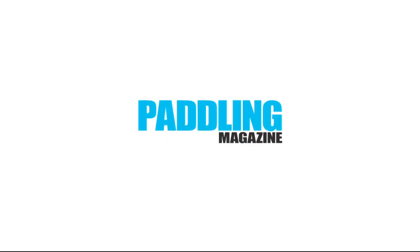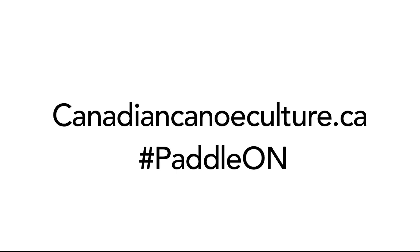Learn more paddling skills at PaddlingMagazine.com. Watch The Canoe, an award-winning film that tells the story of Canada's connection to water and how Ontario is enriching the lives of those who paddle there. Visit CanadianCanoeCulture.ca.